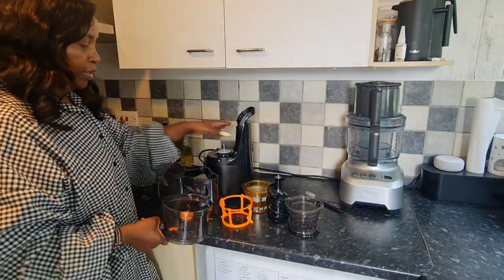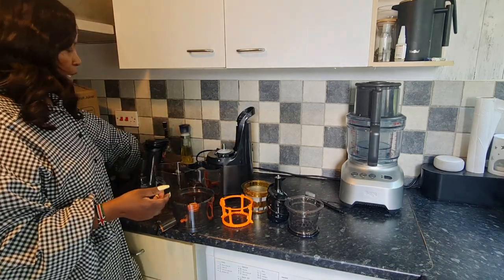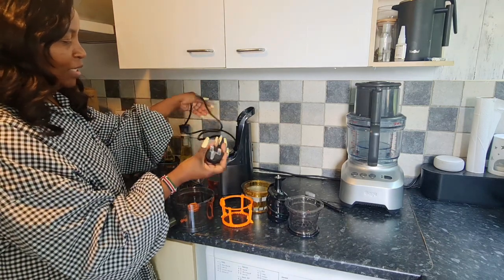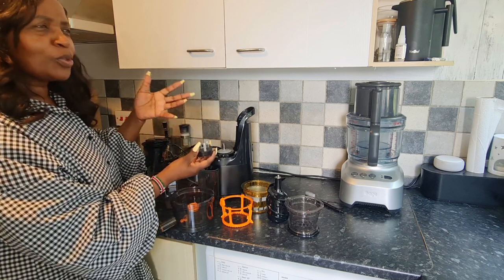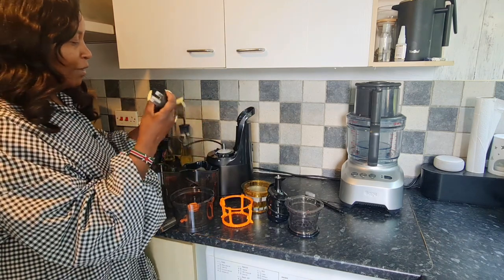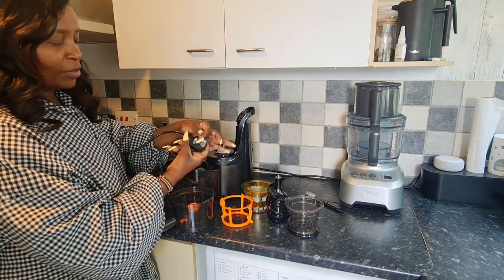So here is everything we have with our Fridja juicer. You do have the base and that plugs in. Let me tell you a funny story — one time a customer called me to say the plug doesn't work on the Kenyan plug. Unlike the Instant Pot that has two plugs, the Fridja cord is actually attached to the base — they had not taken the cup off!